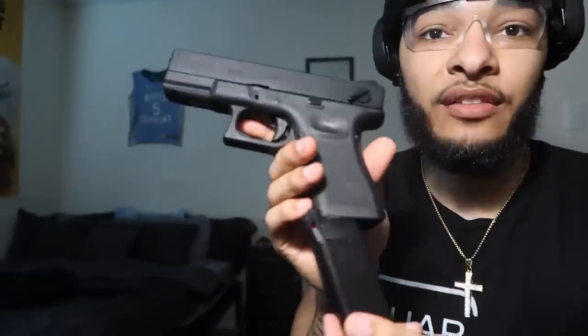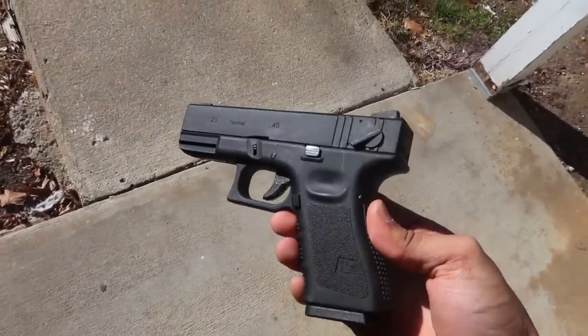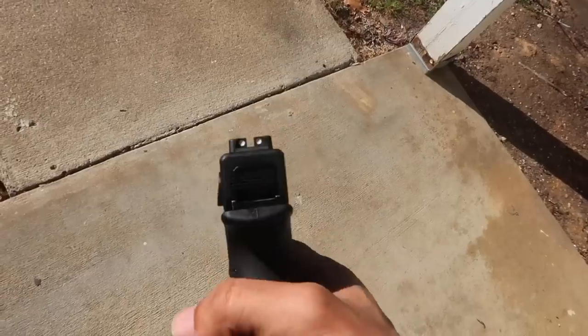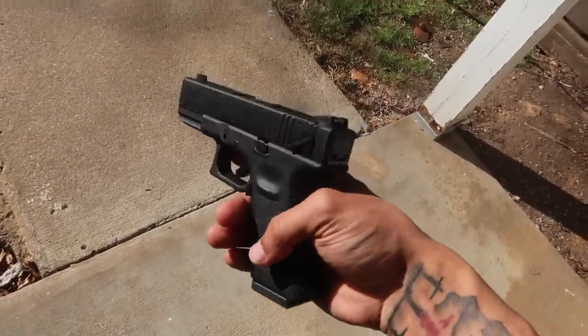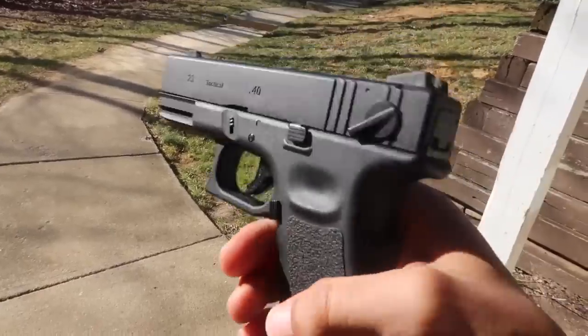Glock 23 with the switch activated — I might have to step outside for this one. Here's a good look at it in the sunlight, Glock 23 with the switch, WeTech.